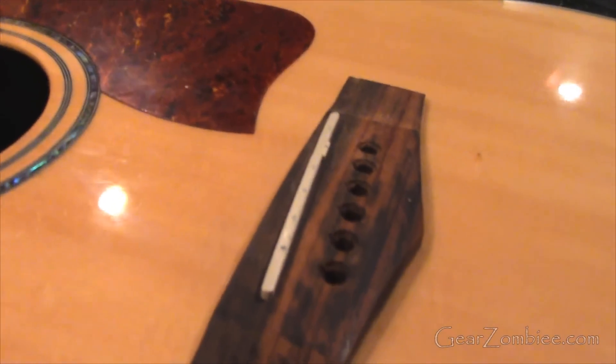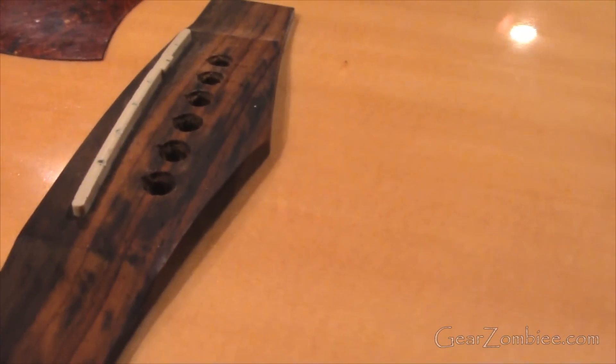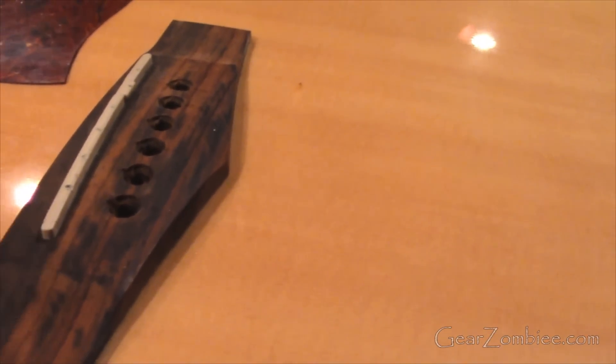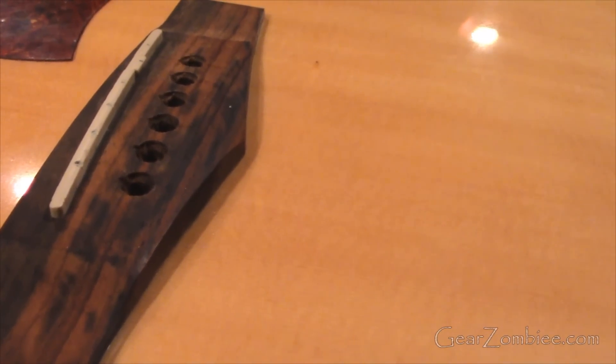If you're not very familiar with working on an acoustic guitar, it's a little different than working on an electric guitar because you're actually dealing with wood that you have to modify, and if you screw it up, you could be replacing a part.